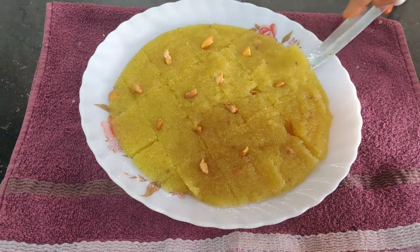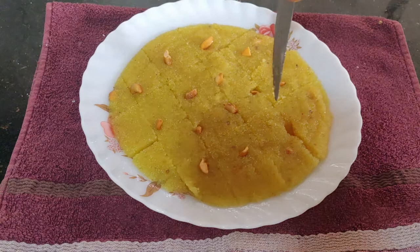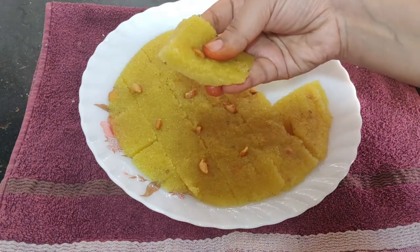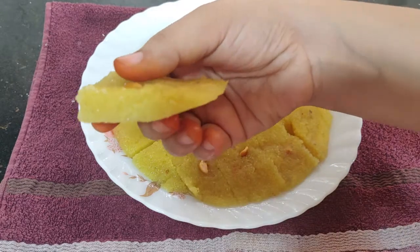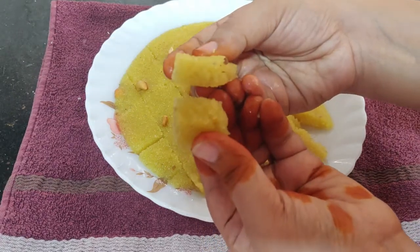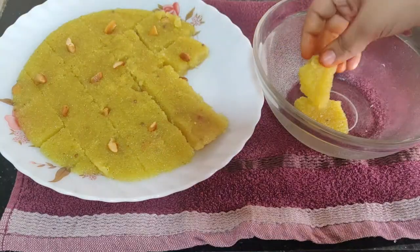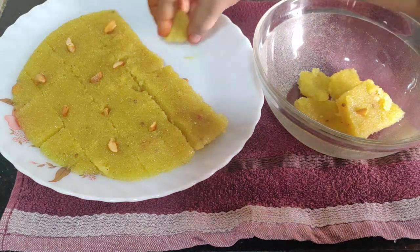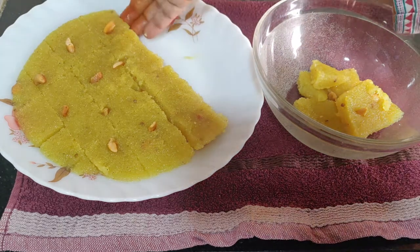This sweet recipe is easy to make. Now, let's make small pieces and cut it out. It is soft. Then put it in storage in the fridge for 4-5 days.